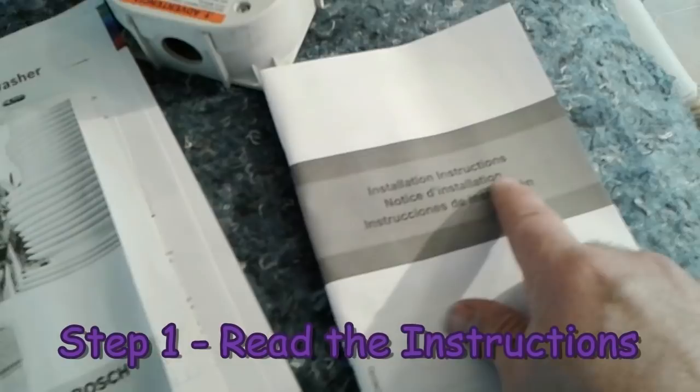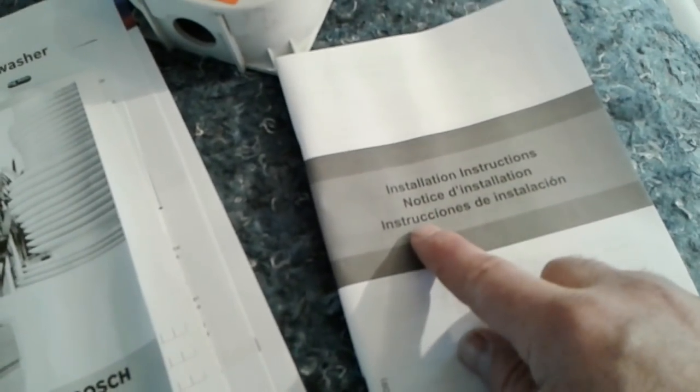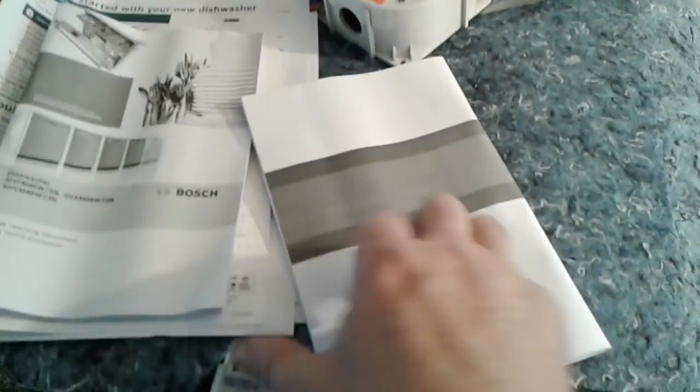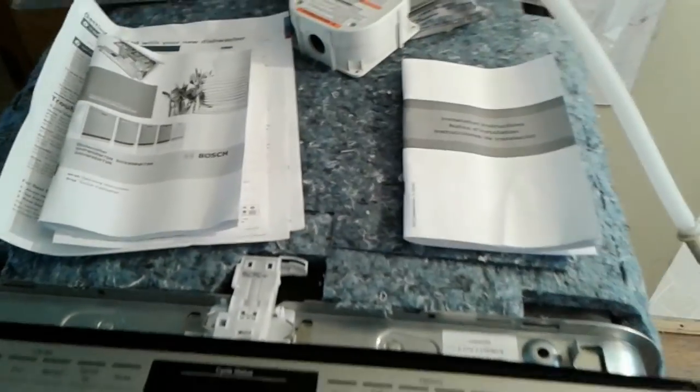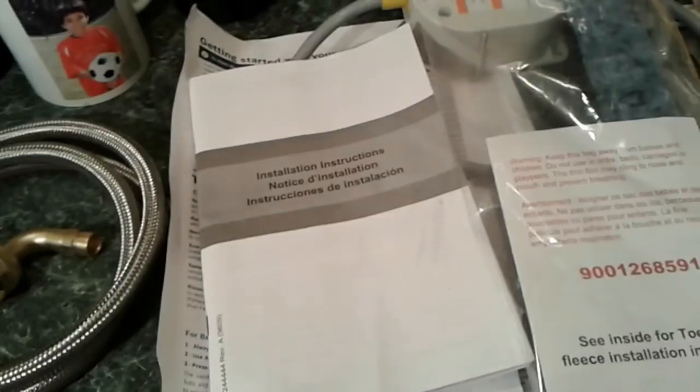The instructions are in French and Spanish — instrucciones de instalacion. I'm going to read this cover to cover because I really want to do this right, so I'm going to pause the video, study up, and then come back and show you how we do it.